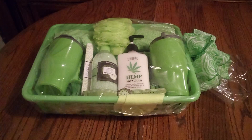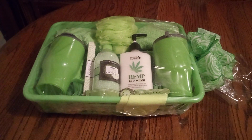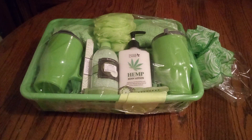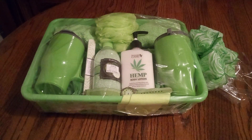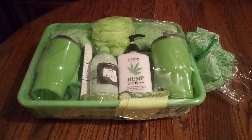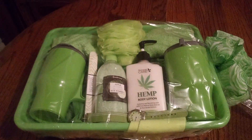Hello everyone and welcome back to my channel! I hope you're having a great day. I just came to let you see the finishing touches on my basket — female self-care, self-love, Indian summer basket. It's all about the lime green, guys!